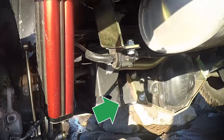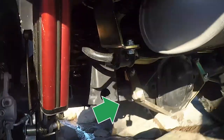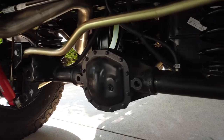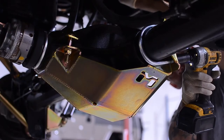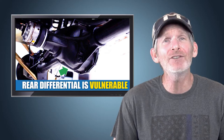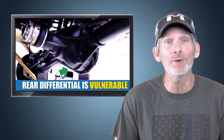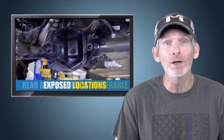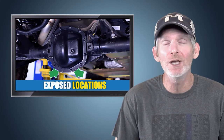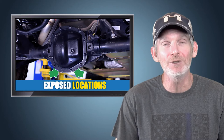Protect your Jeep! The rear differential is one of the most vulnerable areas on your Jeep, and it can be protected or cloaked with our signature MetalCloak rear differential skid plate. The differential has a ridge formed into it for strength and is vulnerable, while the mounting locations for the differential cover are also exposed. You do not want to damage these locations.